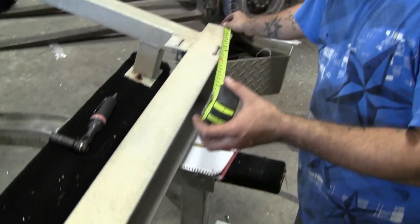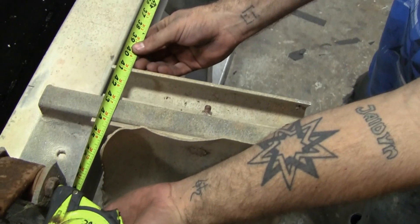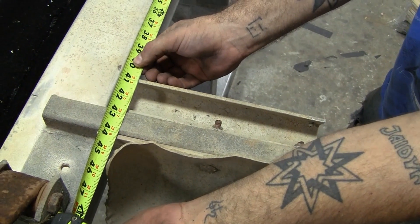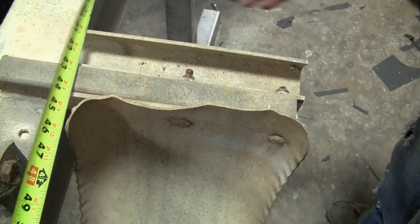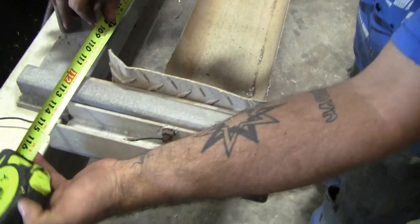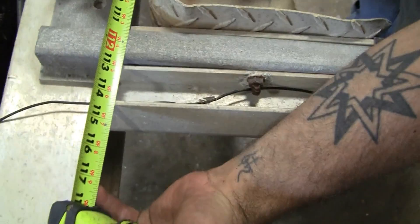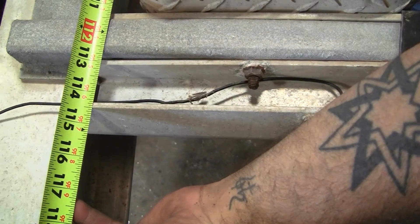Another measurement you want to take down is going to be from the rear of the frame to where the inner edge of each step is. This one's at 44. Record a measurement for the rear and then one for the front as well — this one's at 111. Write down these measurements to the inside of your step where it meets the fender.